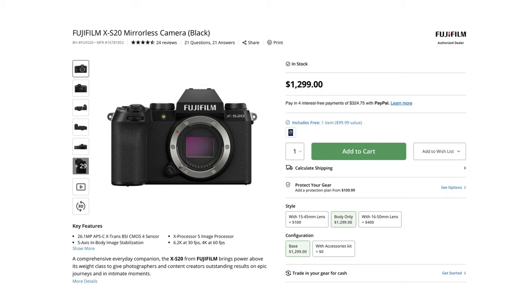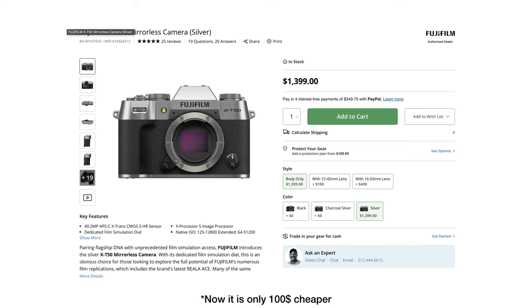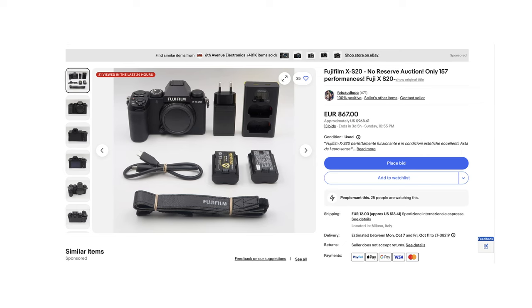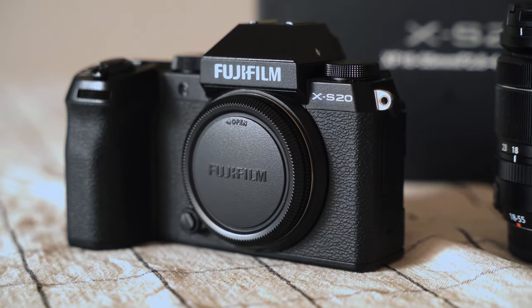Now let's talk about the price. The Fujifilm XS20 was released at the end of June 2023 and was priced at $1,300 for the body only. Right now, this camera is $200 cheaper than the X-T50 model. The only real differences are that the X-T50 comes with a 40MP sensor and a smaller battery, and of course the design is a bit different. For me, since I don't need 40MP, the XS20 is a better choice and it lets me save some money. Since the XS20 is now a year old, you can even find it used in great condition for an even lower price. I bought mine with the XF 18-55mm lens for just €1,080 — the guy who sold it to me barely used it, so I got a great kit for a great price.